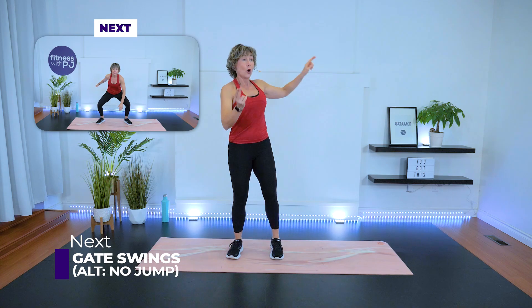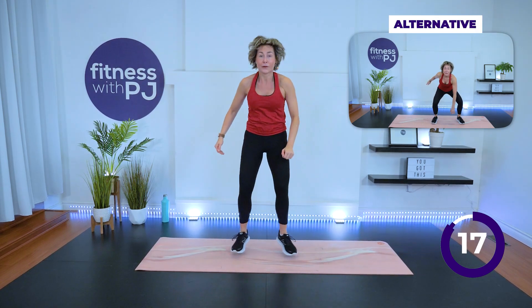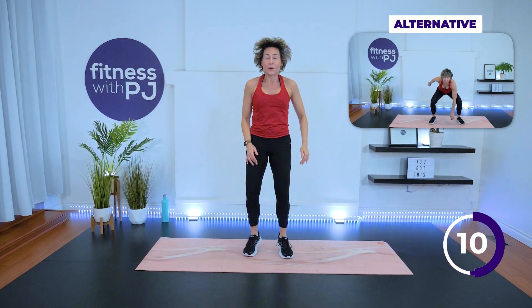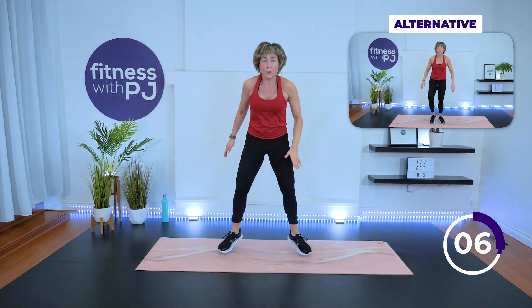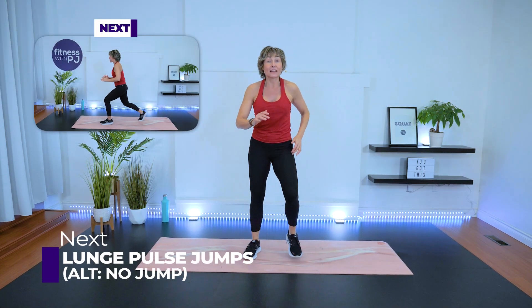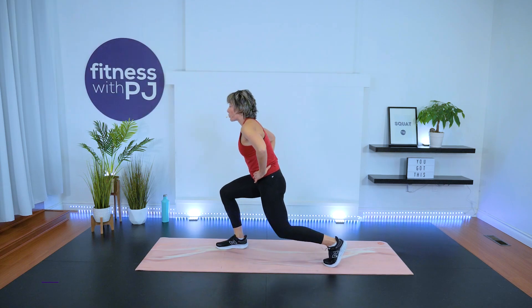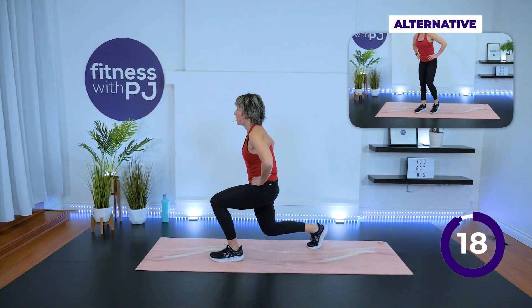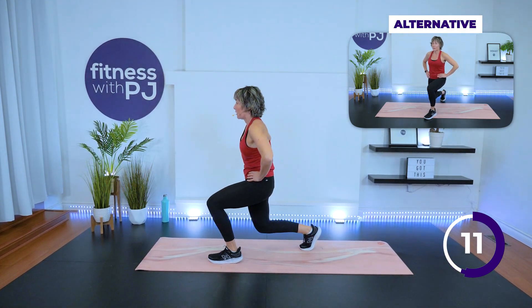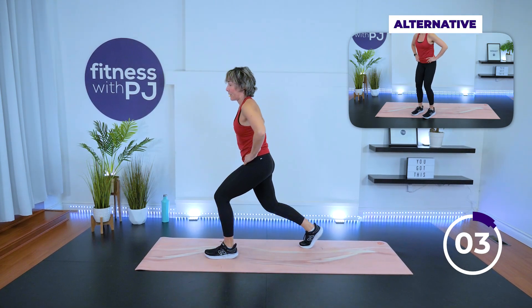We've got that gate swing — high or low impact with Mini-Me. Three, two, one, go! Should be nice and warm now — maybe you can drop a bit deeper in that squat. Lunge pulse: feet hip-width for setup. Let's start with the left leg back — pulse it twice, one, two, switch it. How you switch is up to you — step it or jump it.